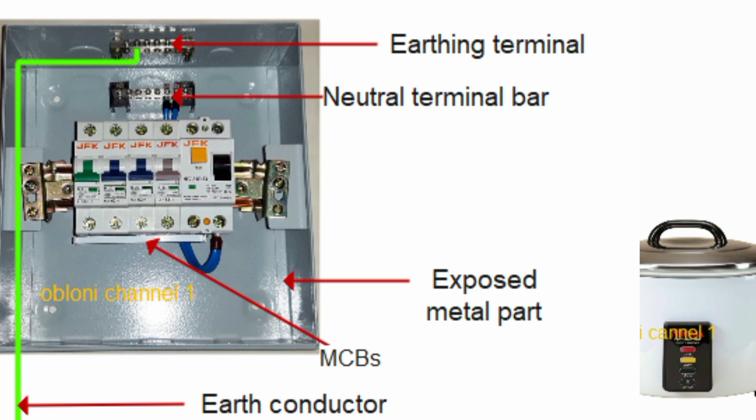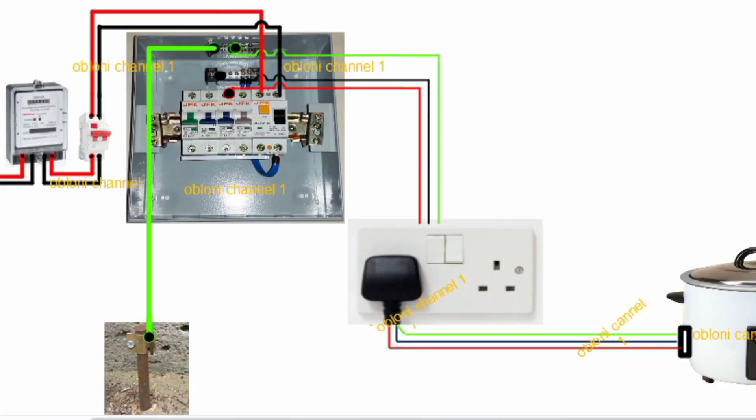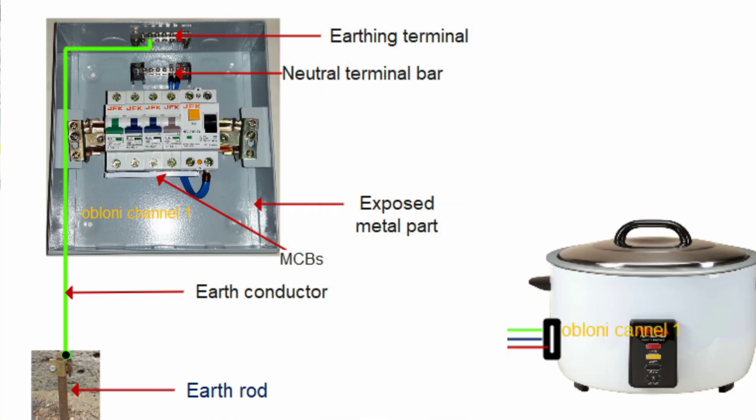In electrical terms, earthing simply means connecting all metal parts in the wiring that are not supposed to carry current under normal circumstances to the general mass of the earth. So in simple terms, if there are any metal parts of the wiring that under normal operating circumstances are not supposed to carry current, then all those metal parts must be connected to the general mass of the earth. If that is properly done, then you have earthed your wiring. So basically, that is what is meant by earthing or grounding.